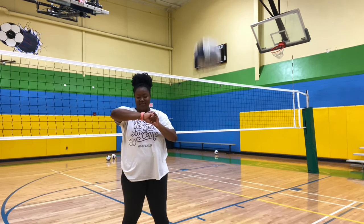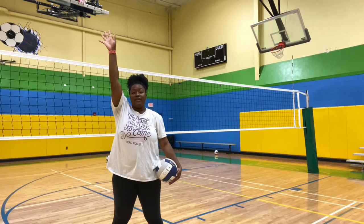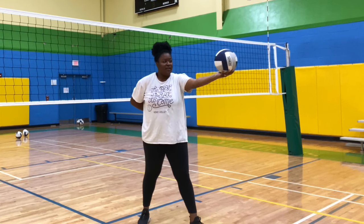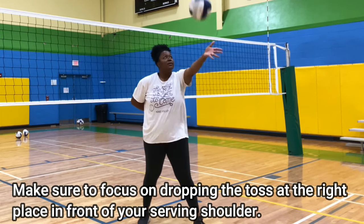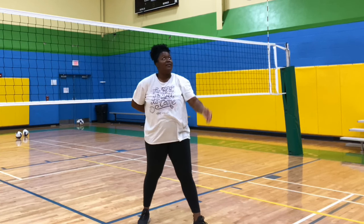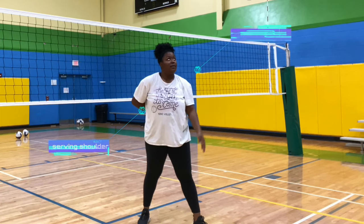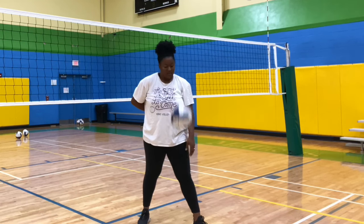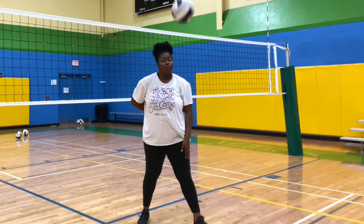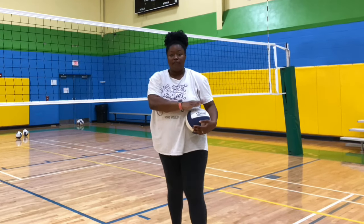If you have to look up and wait a long time, your toss is way too high. So the first drill we're going to do is get our serving hand and put it behind our back. I'm going to get into my serving form and toss the ball up and let it drop. Now, if I have to move my body at any time, the toss is probably off. I want to do this enough times where it becomes more consistent. When you feel like you've consistently gotten the toss to a comfortable place, then you can add in your serve.